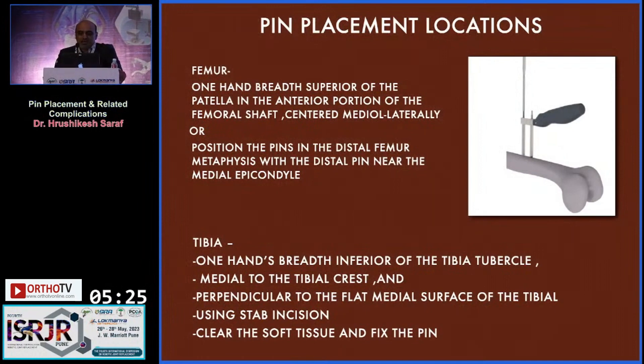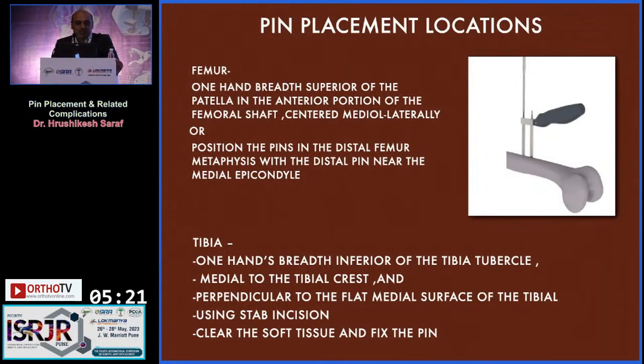The pin placement recommended on the femur is one hand-breadth superior to the patella, in the anterior portion of the femoral shaft. On the tibia, one hand-breadth inferior to the tibial tubercle, medial to the tibial crest, and perpendicular to the flat medial surface of the tibia.